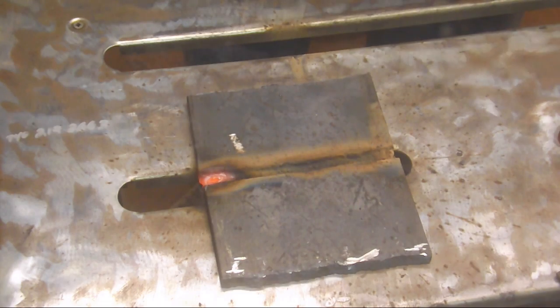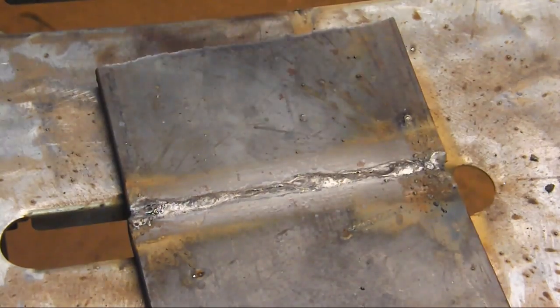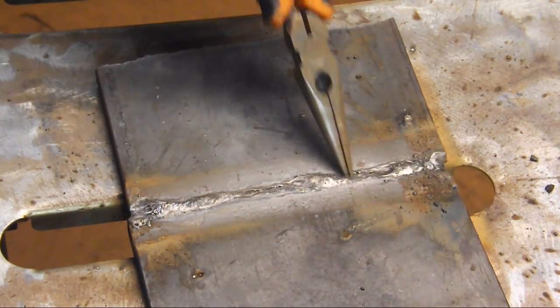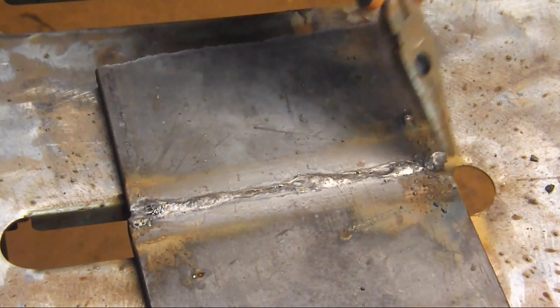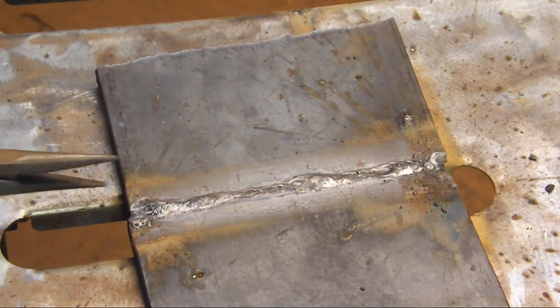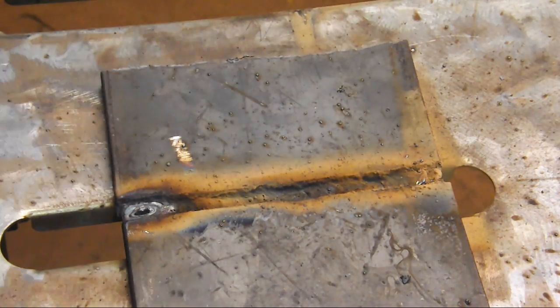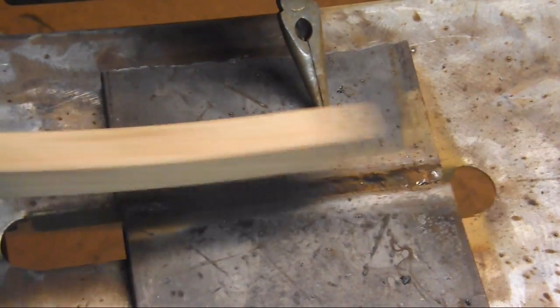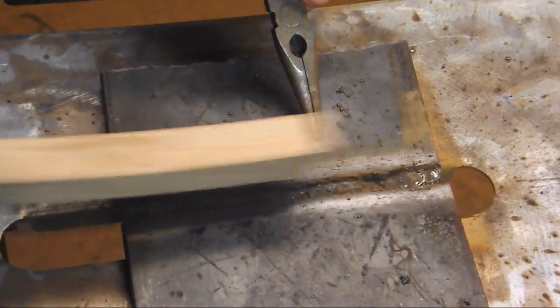Let's flip her over and give you a view of the backside to see how that weld came out. There's the backside of our weld. You can see we have a little reinforcement, but not much — no gaps, no holes. So we've got a solid root pass in there. Now all we need to do is get our 7018 low-hydrogen rods and weld this puppy up.